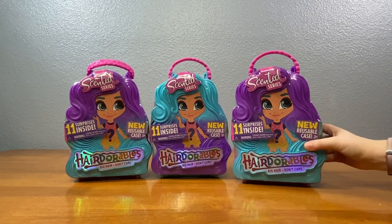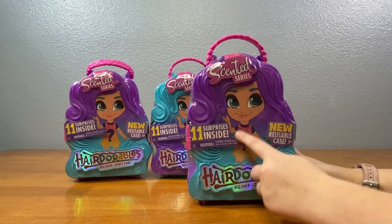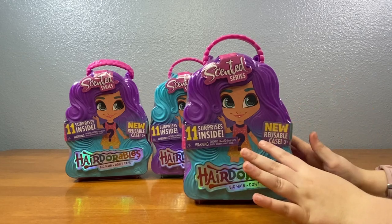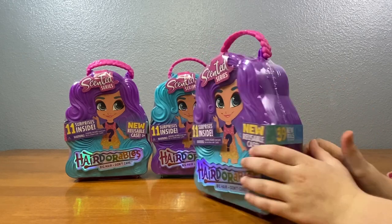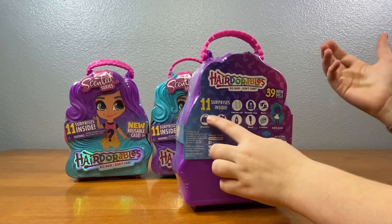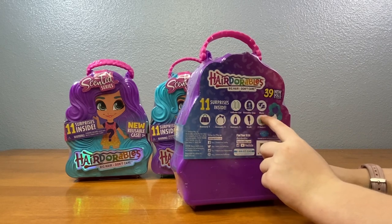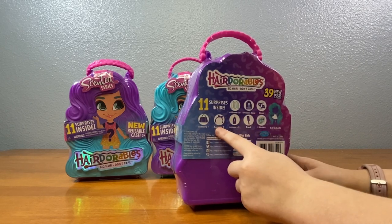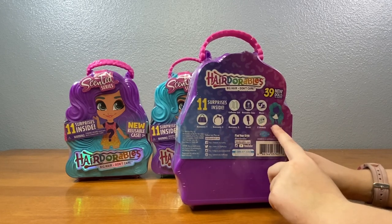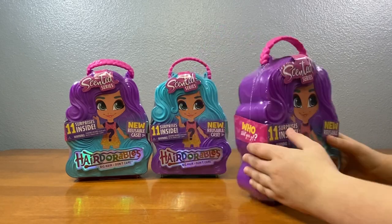Today we're gonna open up Series 4 of Hairdorables. They have a scented series, 11 surprises inside, and new reusable cases. Nice! There are 39 dolls to collect with 11 surprises inside: collectors list, reusable case, shoes, accessory 1, accessory 2, accessory 3, brush, 3 stickers, and our favorite one — a doll and an outfit.